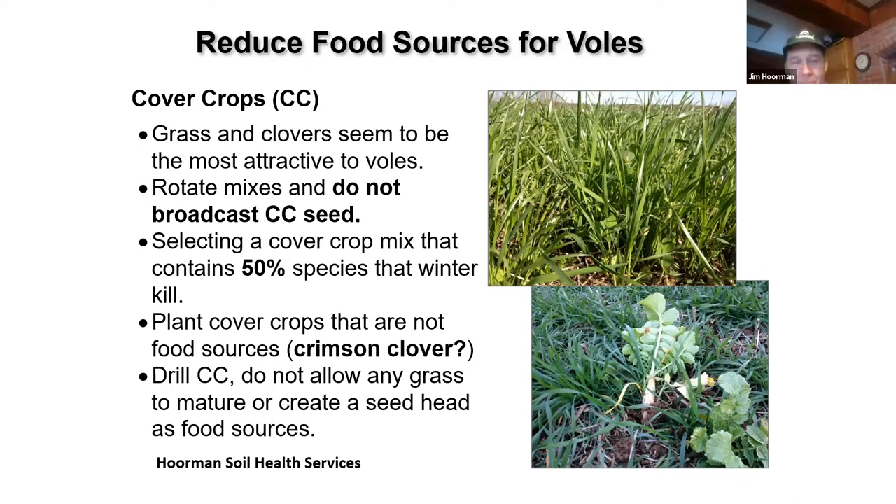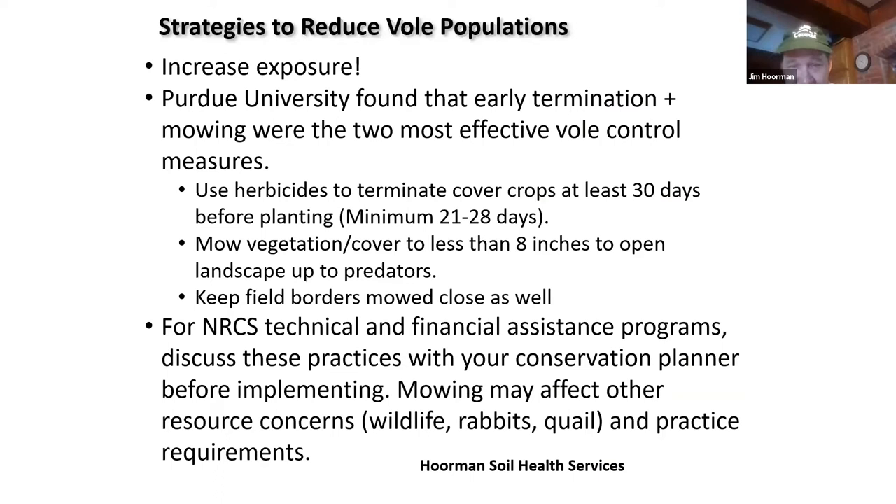What Purdue found — most of this research was done in the 1990s — is that the two most effective vole control measures were either to terminate your cover crop at least 30 days before planting and then a minimum of 21 to 28 days after, which causes them to migrate out, or mowing. You can mow your cover down to less than eight inches, which will allow predators to get in. You might also want to keep your field borders mowed close as well.